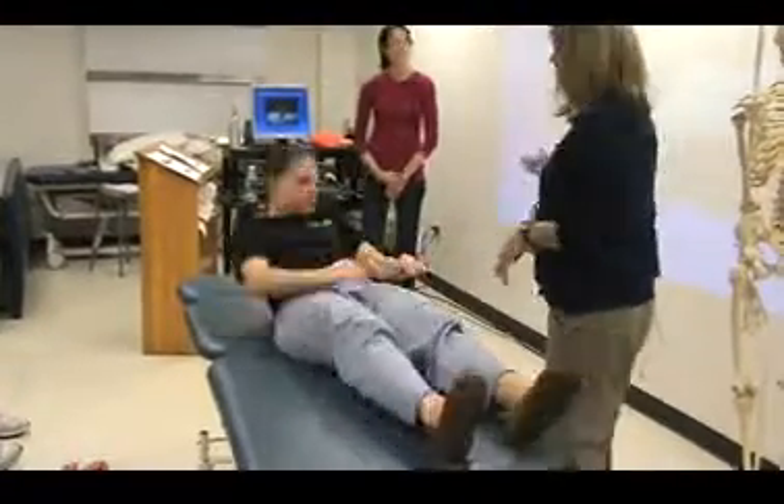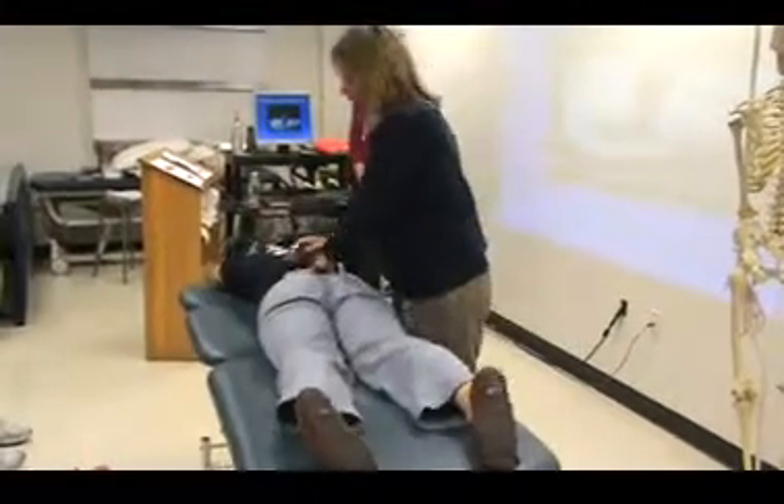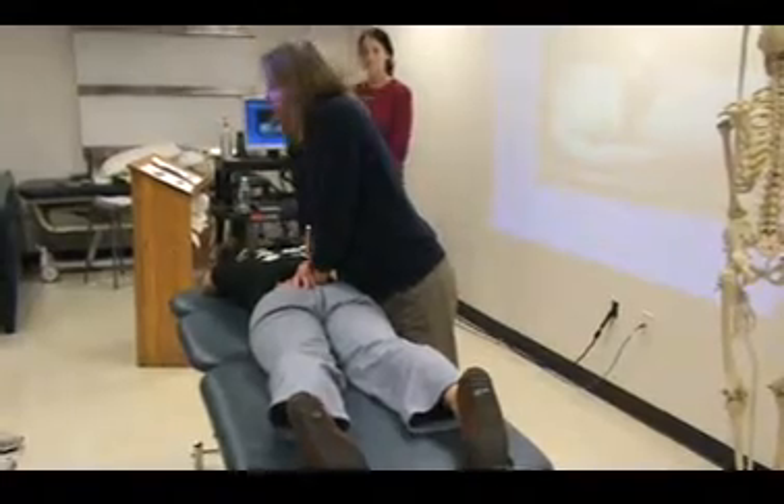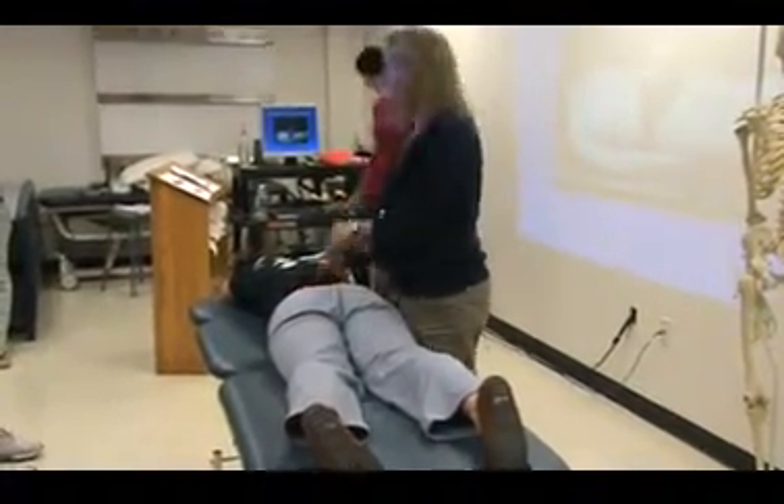Next is the sacral spring thrust. Simple — get your hand on the sacrum and spring it. Questions?